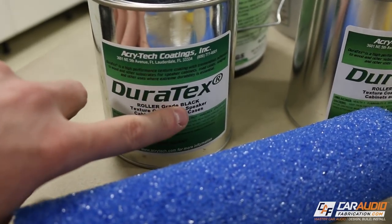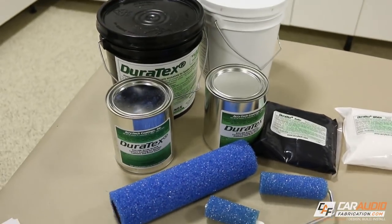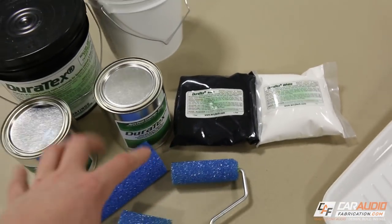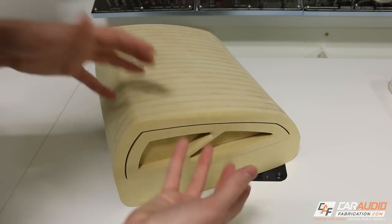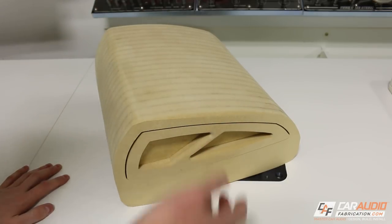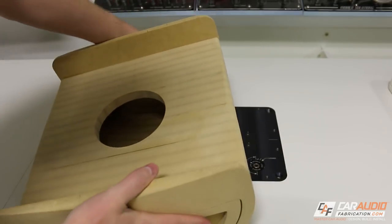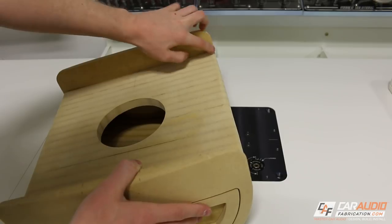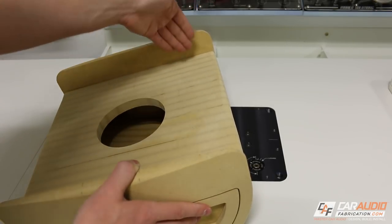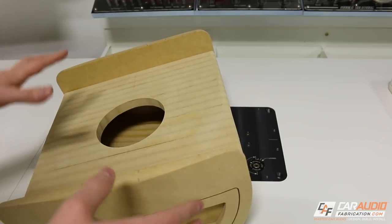Duratex comes in both black and white and they also offer an option to custom tint the color. It comes in a wide variety of sizes — a gallon, a quart, a pint. Something else that's really cool: since it's a coating, we don't have to plan areas for seams on our enclosure. As you can imagine, if we were trying to wrap this in vinyl or carpet, we'd have to plan for spots like right here — how are we going to transition from one side to the other with one continuous piece of material and get it into that corner and make it look good? When we're coating something, it definitely simplifies the process.